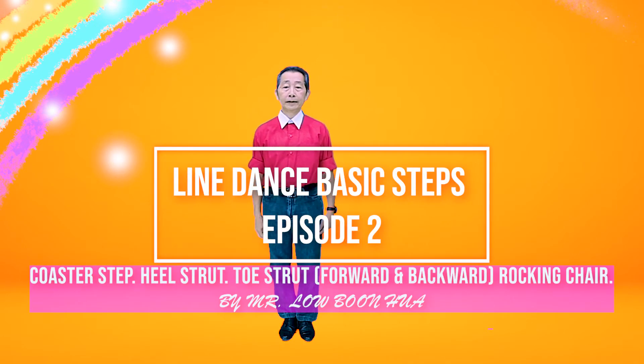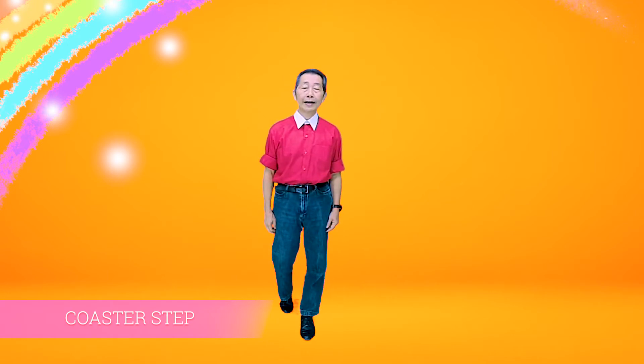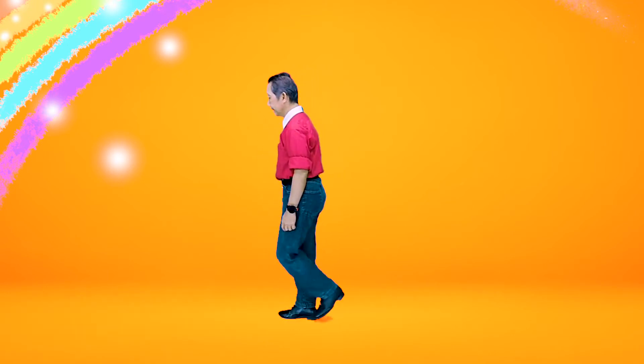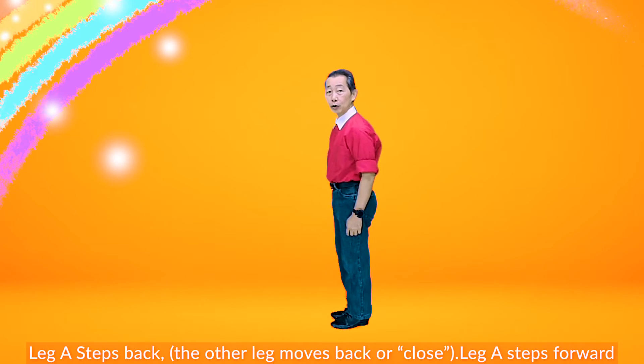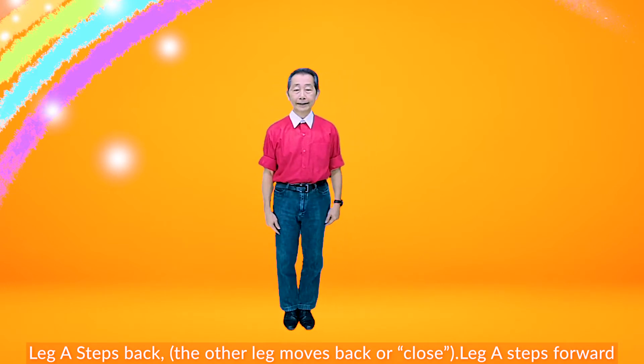Coaster Steps: Step back, close together, forward. Side heel. Step back, close together, forward. Now double straight by the other leg.